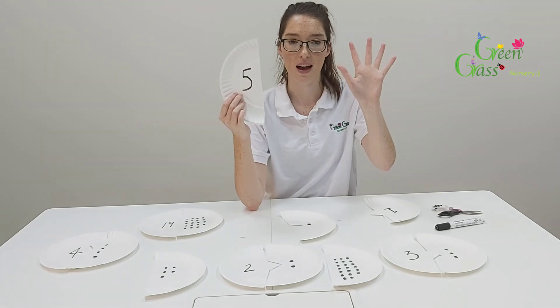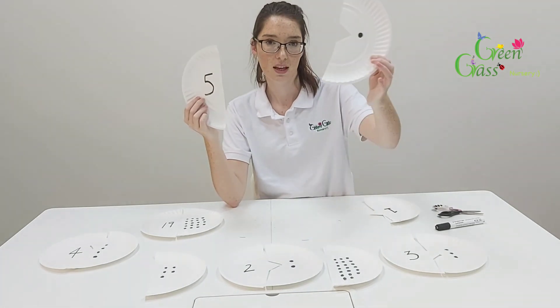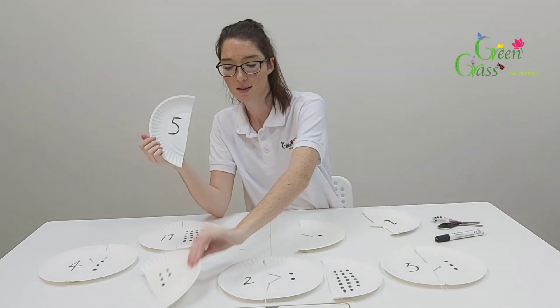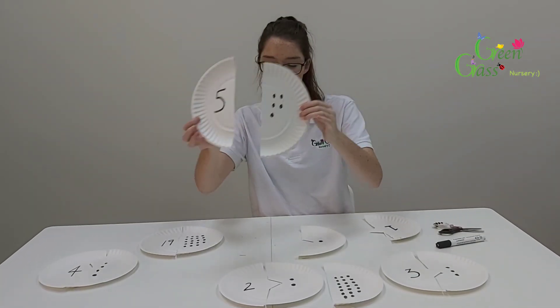Number five — you're finding the one with five dots. Is it this one with one dot? No, that's wrong. You need to find the one with five dots, and they fit together like this.